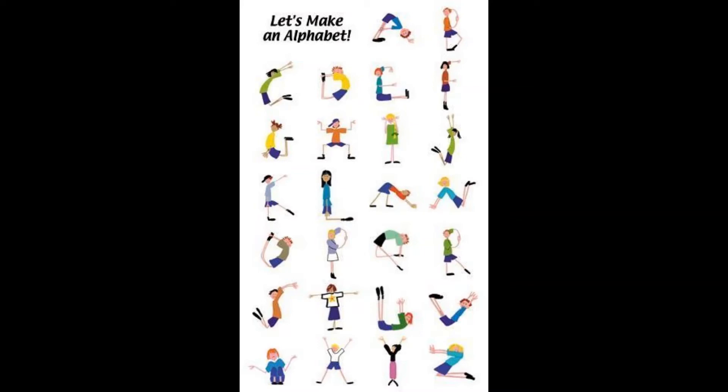Today we're going to be using our bodies to spell out some words. In this image you can see how the cartoon figures are moving and stretching and bending their bodies to make letters of the alphabet.